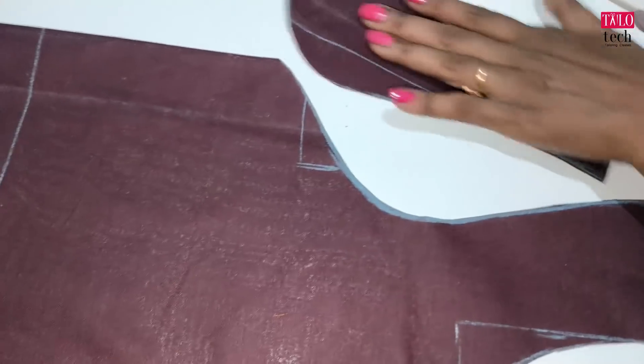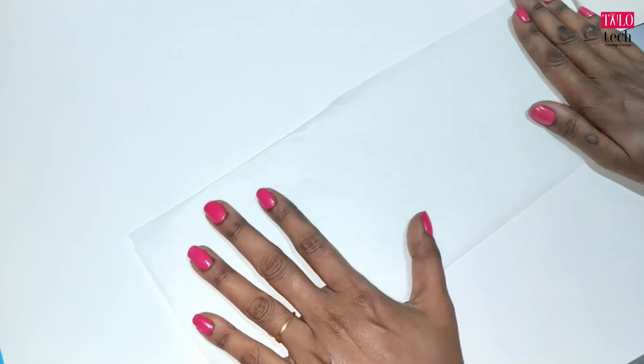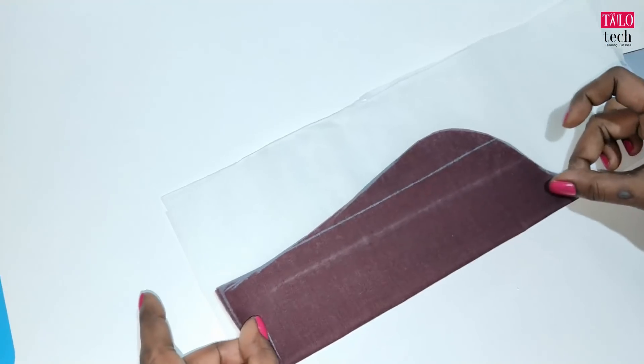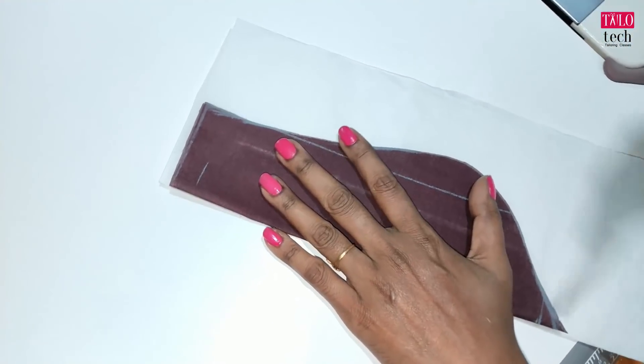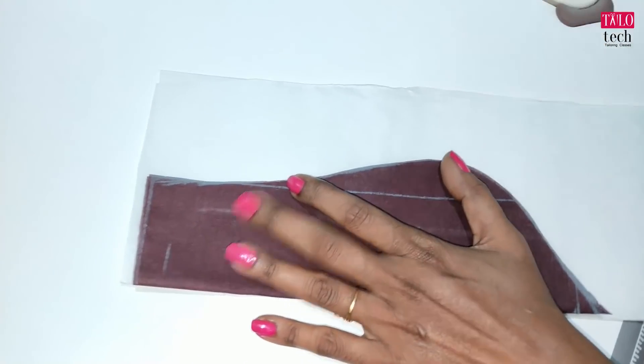We'll cut the neck in a paper canvas. I'm going to cut the paper canvas together and make it two. If we cut the neck together, we will cut it together. We have 1 inch canvas and we can mark it together.